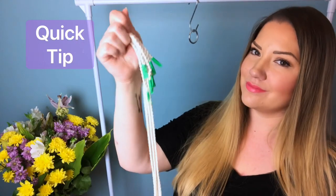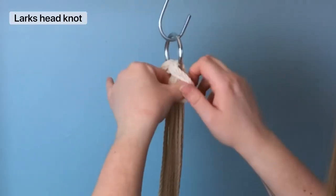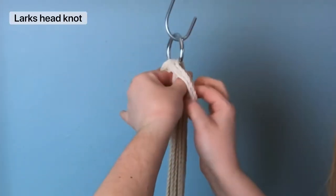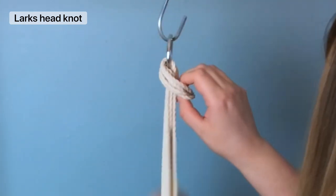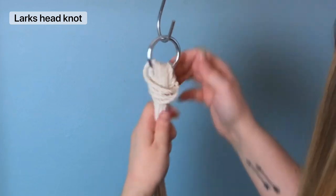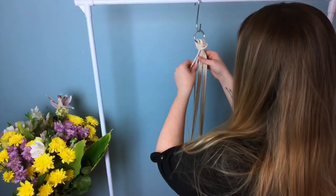Let's jump into it with a quick tip: tape your ends so that it doesn't unravel on you. Gather all six cords together, find the center, and we're going to tie a lark's head knot on the ring. Make sure it's snug — I find it's easier to pull each individual strand.